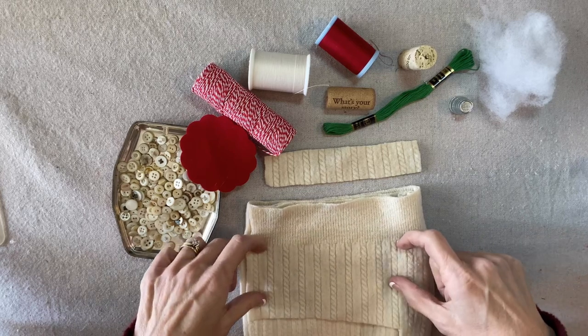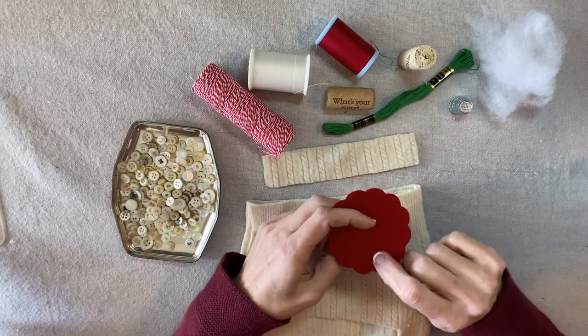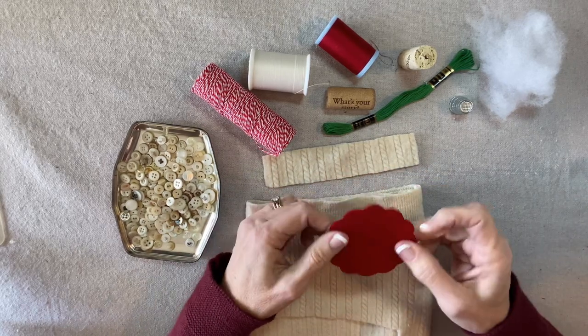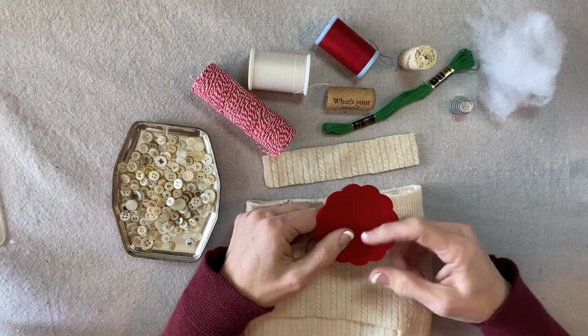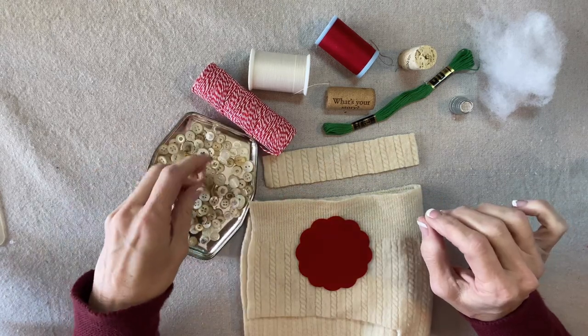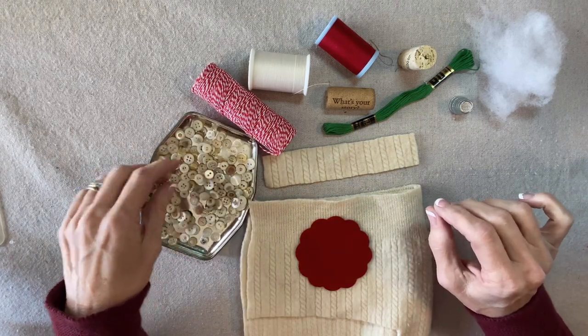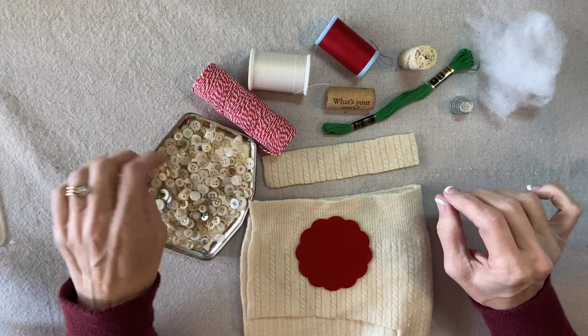You can cut it from the ribbing, or this one just had a design that I liked. You'll also need a three inch circle of felt, or you can cut this from a sweater. I have a scalloped circle, but a regular circle works just fine. These are mother of pearl buttons — you'll need about 10 to 12, smallish ones.